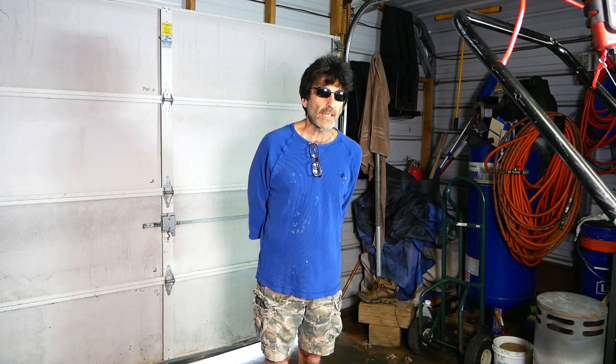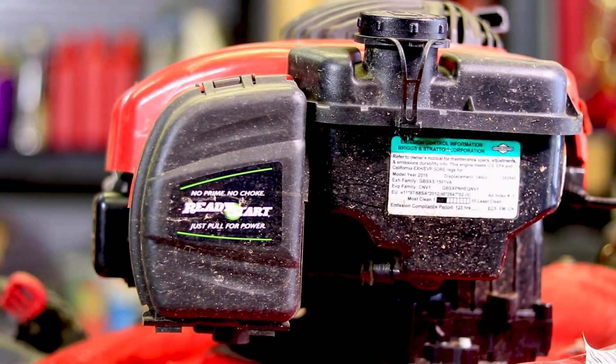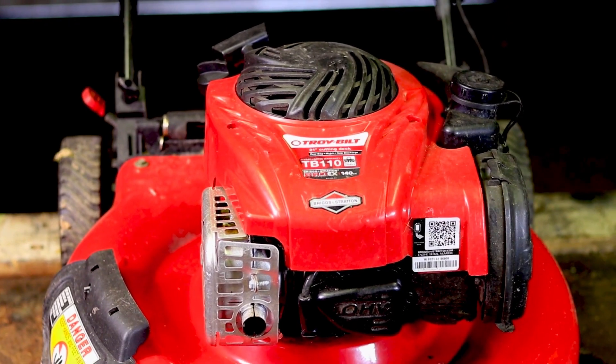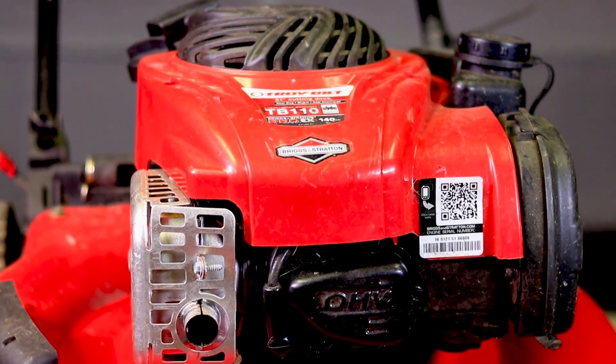Hey everybody, Rudy here from Take-A-Bath Productions with another video helping you fix various things. In this video, I'm going to be showing you how to fix this Briggs and Stratton 550 EX that doesn't want to start. I'm going to give you detailed instructions on how to take apart the carburetor, clean it, and put it all back. So without further ado, let's dive right in.